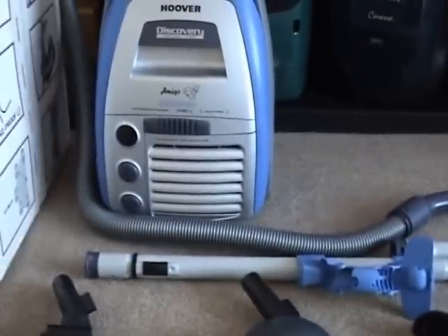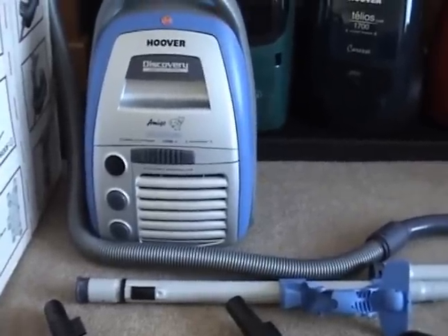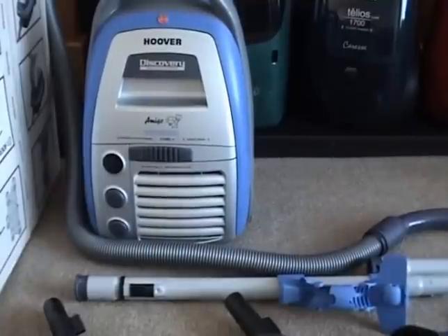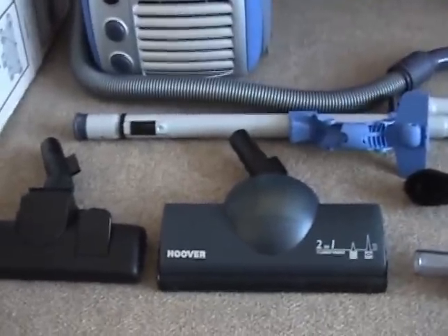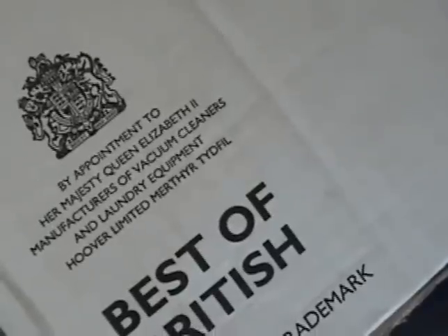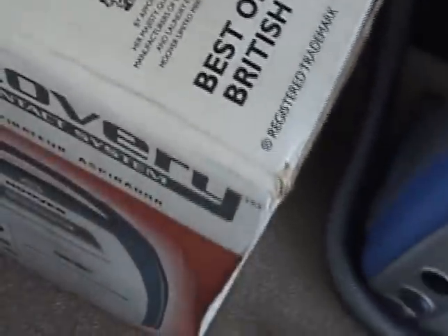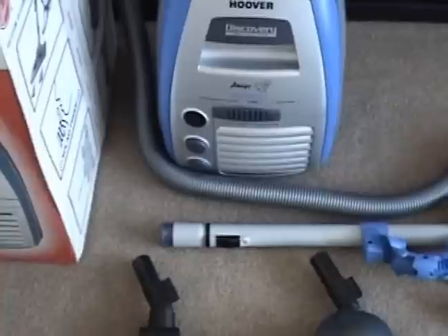I got this from eBay two or three years ago. It's actually a model designed for the European market — made either in the UK or the EC, probably the Hoover factory in Portugal. On the box it says 'Best of British — by appointment to Her Majesty Queen Elizabeth II, manufacturers of vacuum cleaners and laundry equipment, Hoover Limited, Merthyr Tydfil.' Hoover used to have that Royal Seal, but I believe it was after the free flights fiasco that the Queen revoked her appointment. Current models don't have that.